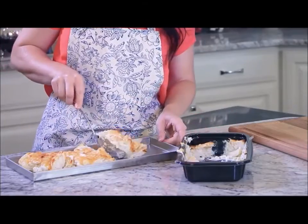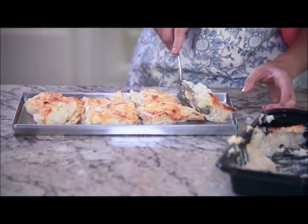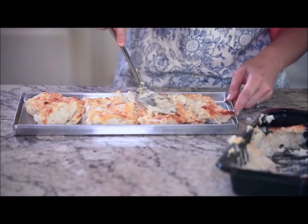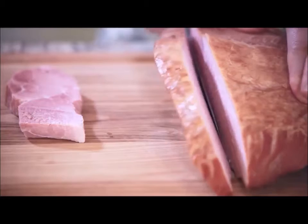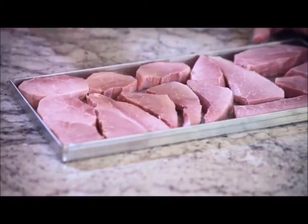I'll start by spreading the scalloped potatoes on the tray. A good rule of thumb to follow is to fill the food to no more than the height of the tray. Next, I'll prepare the ham by laying nice thick slices on the tray. Try to keep the slices under a half inch thick.